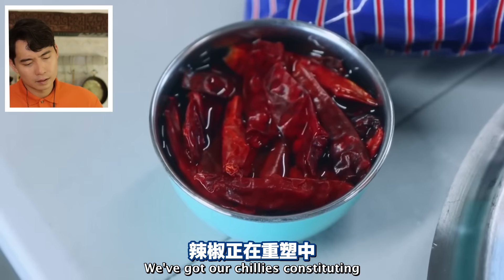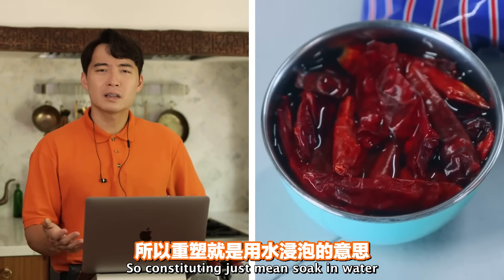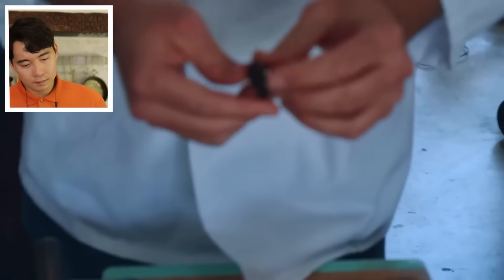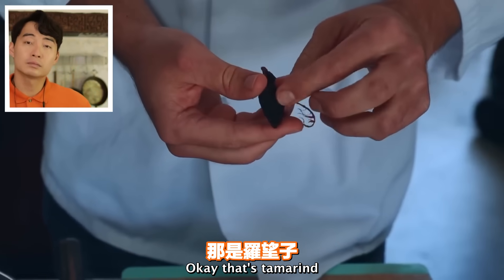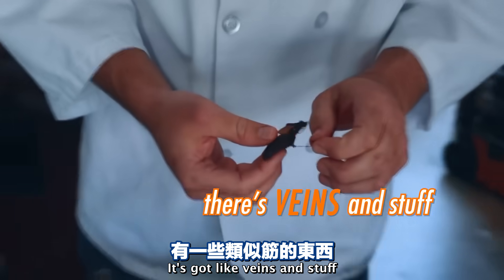'We've got our chilies reconstituting, our noodles reconstituting. And now...' So reconstituting just means soaked in water - just say soaked in water. That tamarind - it's got like veins and stuff.